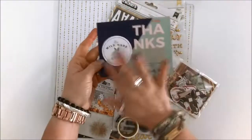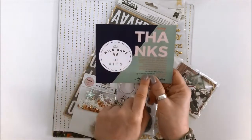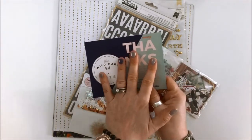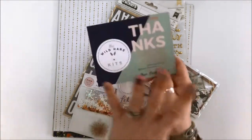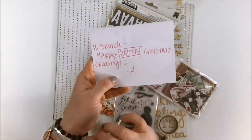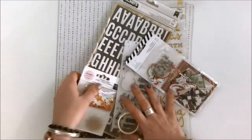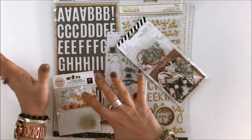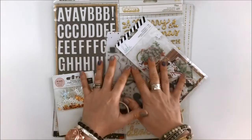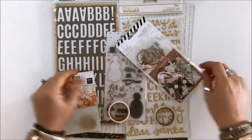Here's the thank you card and the reminder of the hashtags and social media handle, so that if you're creating with one of our kits we would love to see it. Please use the hashtag so we can ooh and aah at all that you're making. And then: 'Hi Brandy, happy white Christmas crafting.' This is very fun for me. I moved from Alberta to Vancouver. Alberta has white Christmases; Vancouver does not and I very much miss it, and I've got lots of white Christmas photos to document.